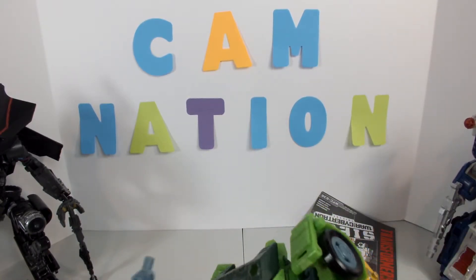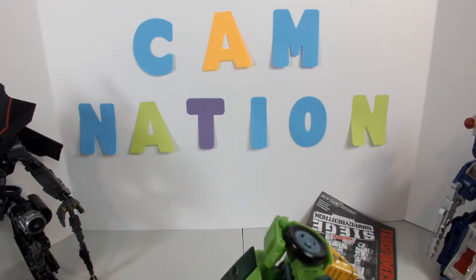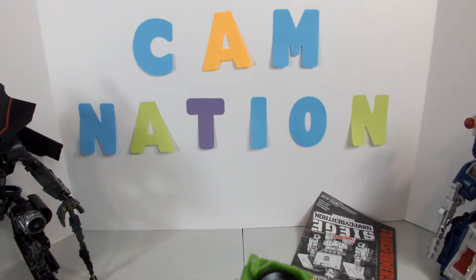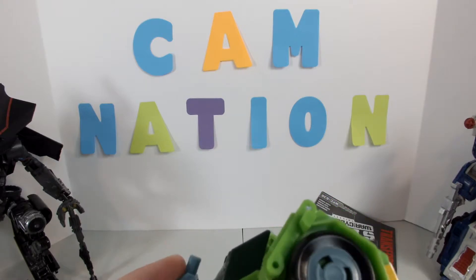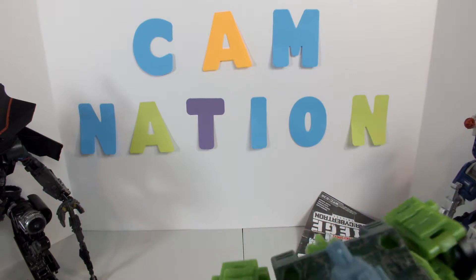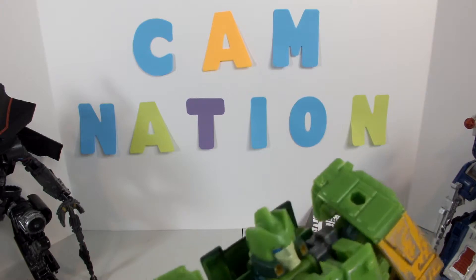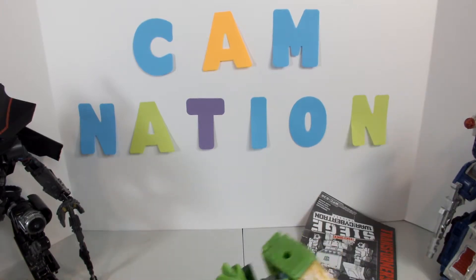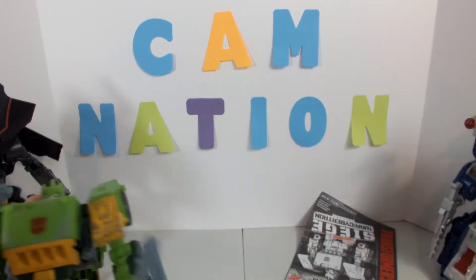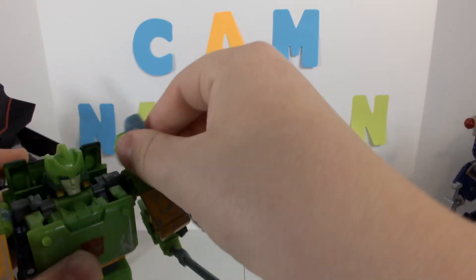There's him. We'll just put this helicopter thing on his back — actually let's leave that off. We can just put it on his back but that looks weird, so we'll just plug it onto his shoulders instead — that looks better. Where's his other gun? Oh, it's on his arm — there we go.